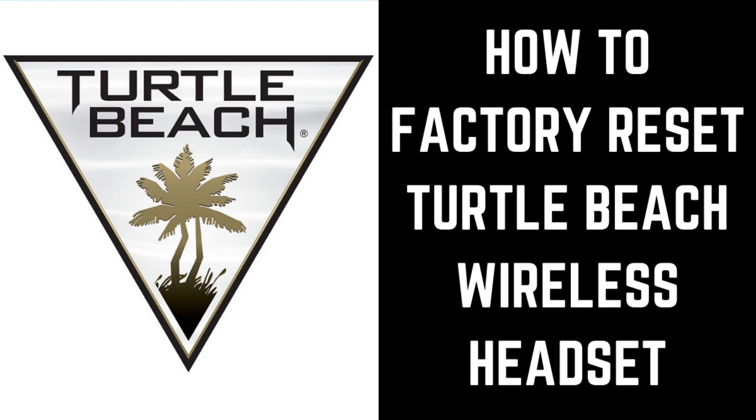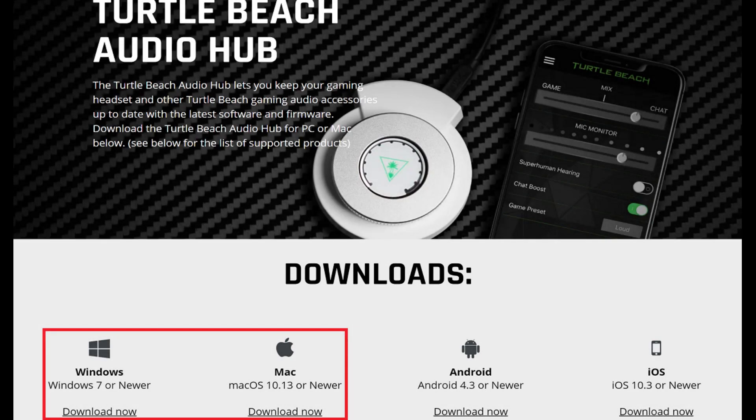Now let's walk through the steps to factory reset your Turtle Beach wireless headset. Step 1: If you haven't already, download and install the Turtle Beach Audio Hub on your computer from turtlebeach.com/pages/audio-hub. Click to download the installer associated with your computer type, either Windows or Mac.